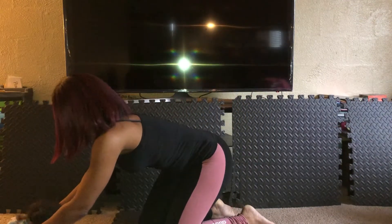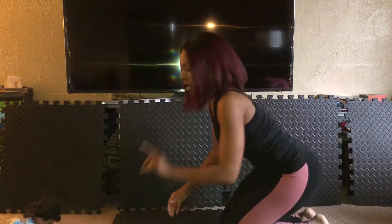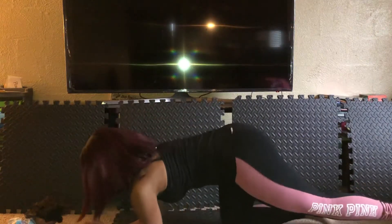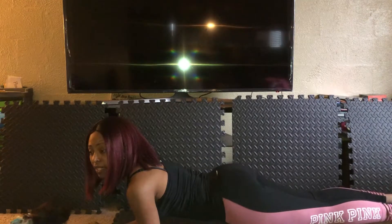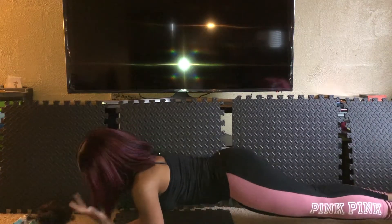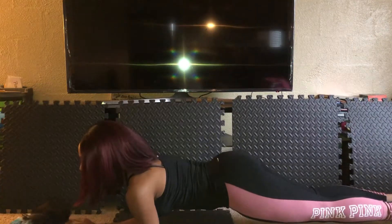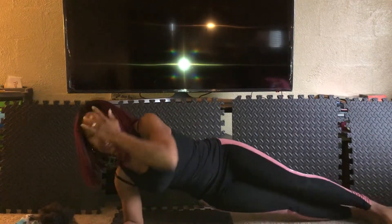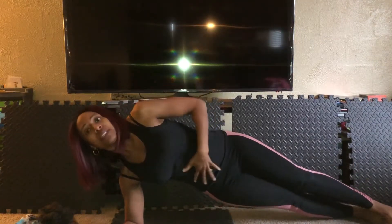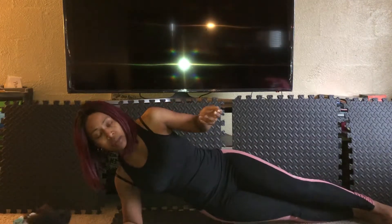I put her on her tummy — just pretend she's not crawling yet. What you're gonna do is get in a plank while your baby is having tummy time. Push back on your heels, keep your back straight. While you're doing that, you're playing with your baby like, 'Oh yay, good job!' — spending that quality bonding time.